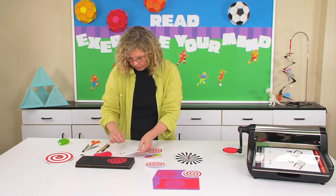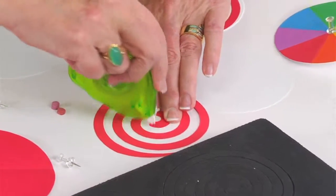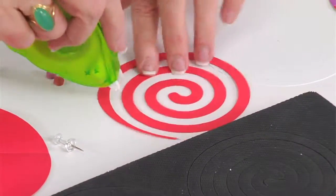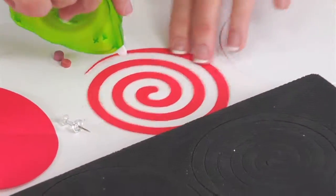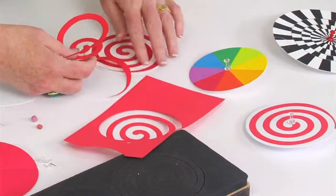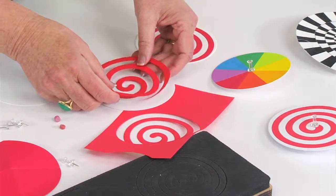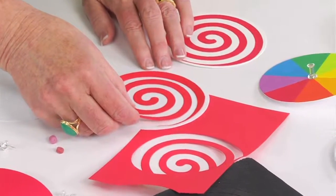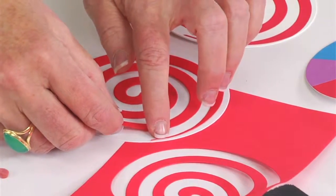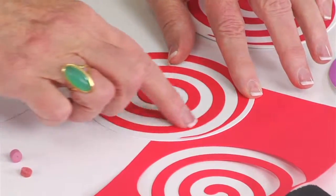What you want to do is put adhesive. I'm not going to apply as much adhesive as you'd really use — just enough to hold it together to show you how to assemble it, but you might want to put more. It works best if you have this end go off of an edge, so I'll place it roughly in the middle while making sure this end goes right off the edge. Then I'll go back and press down.